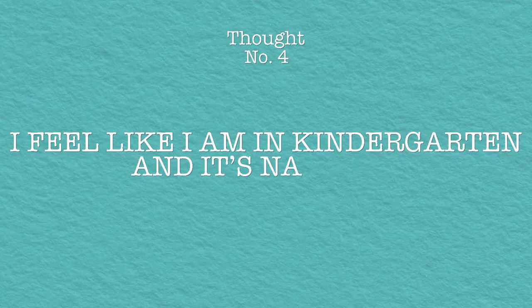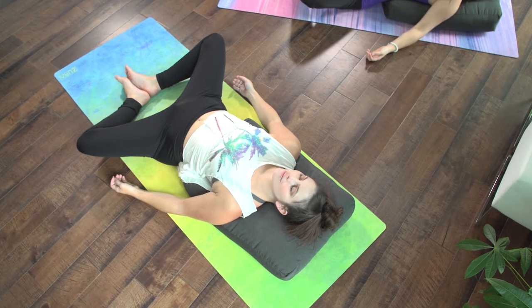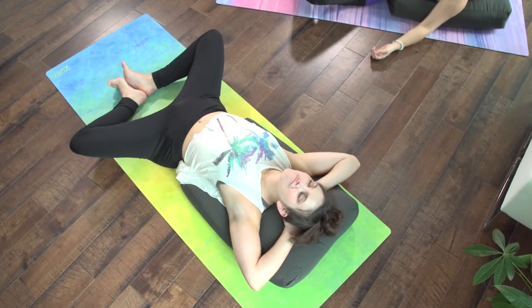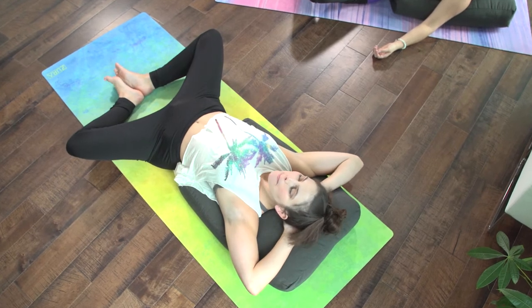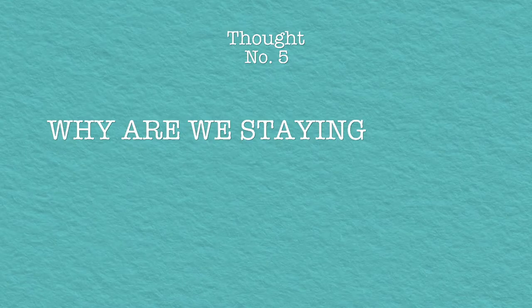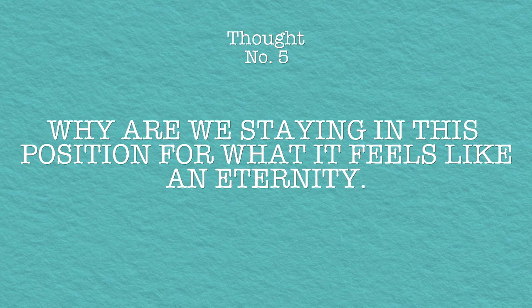So let me paint a picture for you. Here we are, a group of adults laying back on our bolsters in a blissful state. And suddenly it occurred to me, I can't remember the last time I did something to just be. It was nice for about a minute. Why are we staying in this position for what feels like literally an eternity?